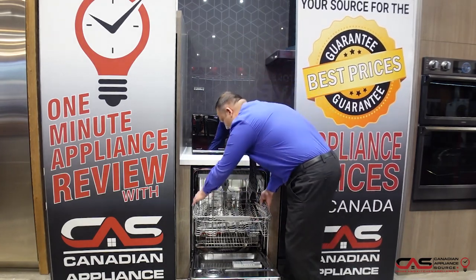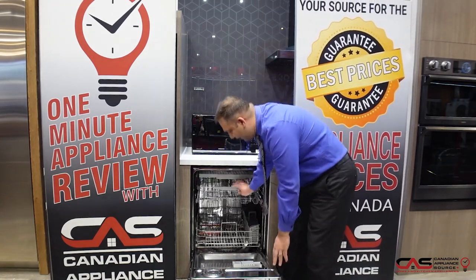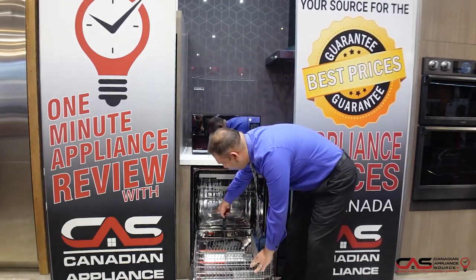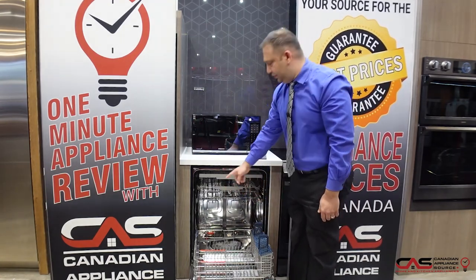You can also adjust the height of the rack accordingly. It also features StormWash technology at the bottom, which is great for heavy stains or heavily soiled items.